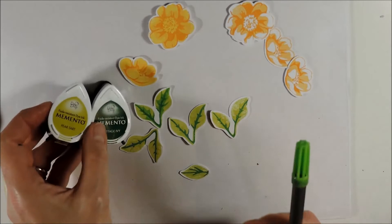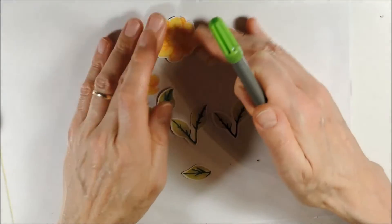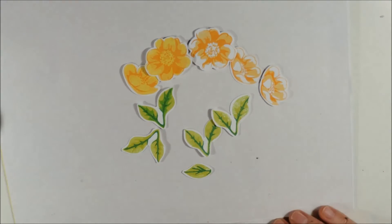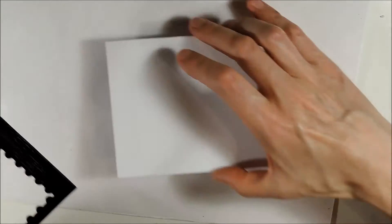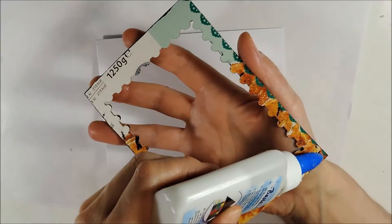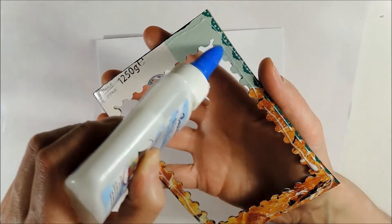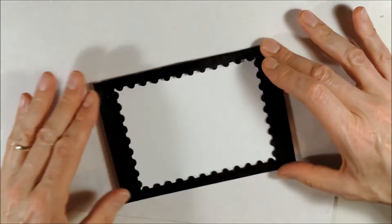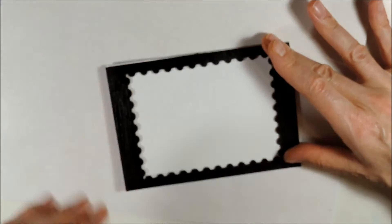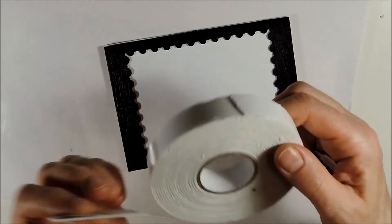These are the images I will be using for my card. First I am creating a frame using the largest die from this die set — I have cut the die once from black cardstock and twice from a cereal box, then adhered the three layers together with wet adhesive to give it more dimension. Now I am adhering the frame to my card base and I am ready to assemble my card using double-sided foam tape with different thicknesses.